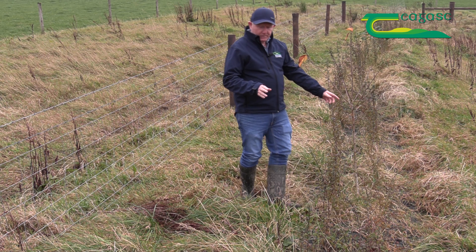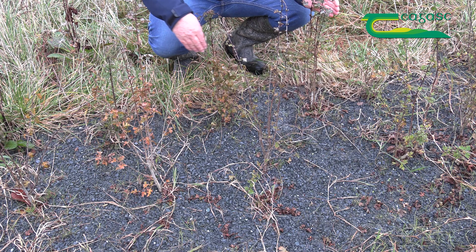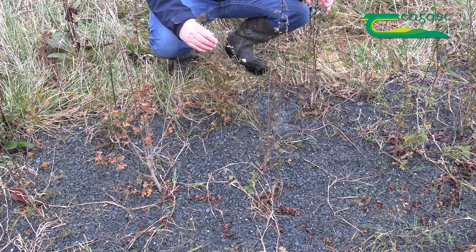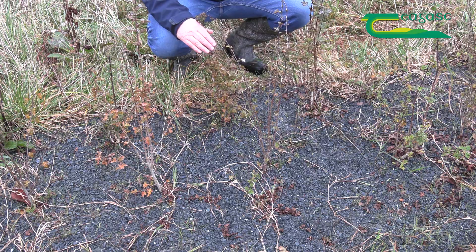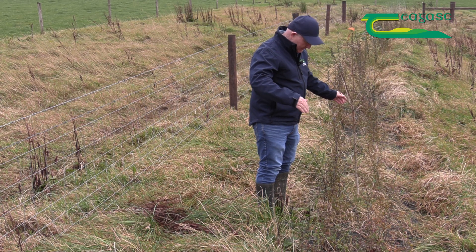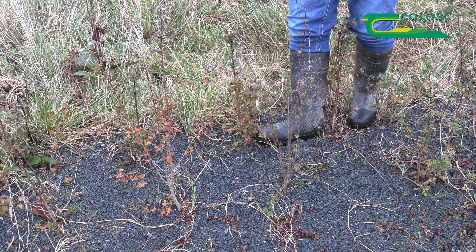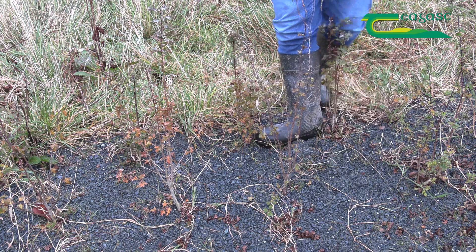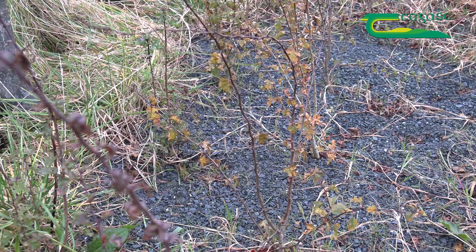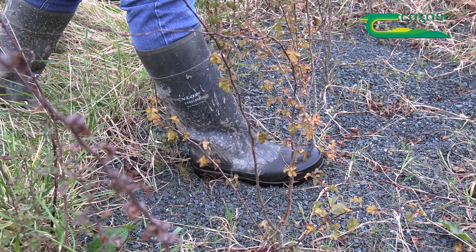Prior to planting we put down a line with twine and we use that line to demarcate our straight line where we're going to put our trees. Normally we would use some builder's lime, a little bit, not too much, and on that line then we plant our trees 30 centimetres apart. We then come along afterwards and plant the second line again 30 centimetres apart, but this time, as you can see, staggered.